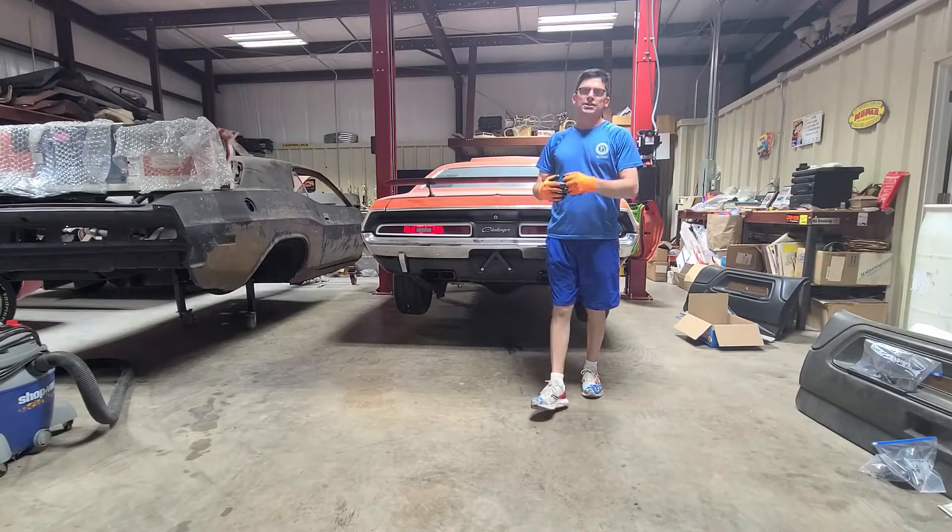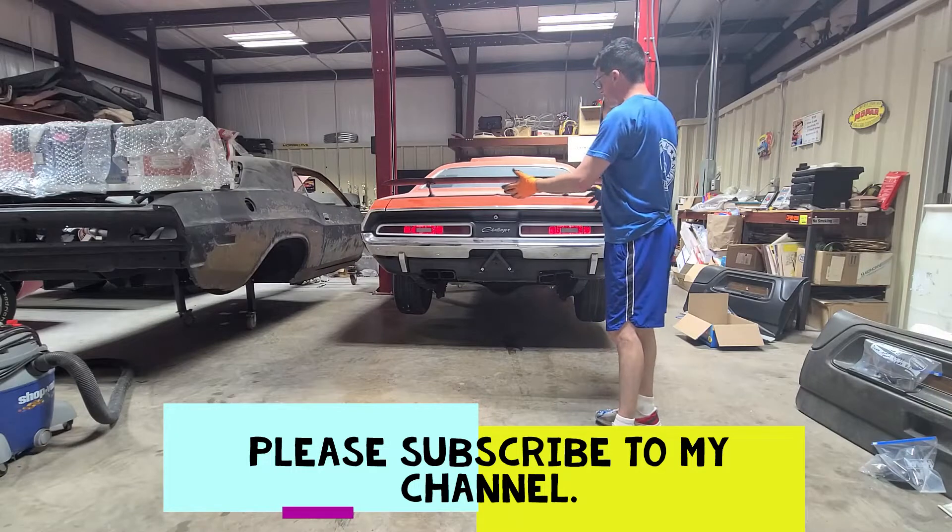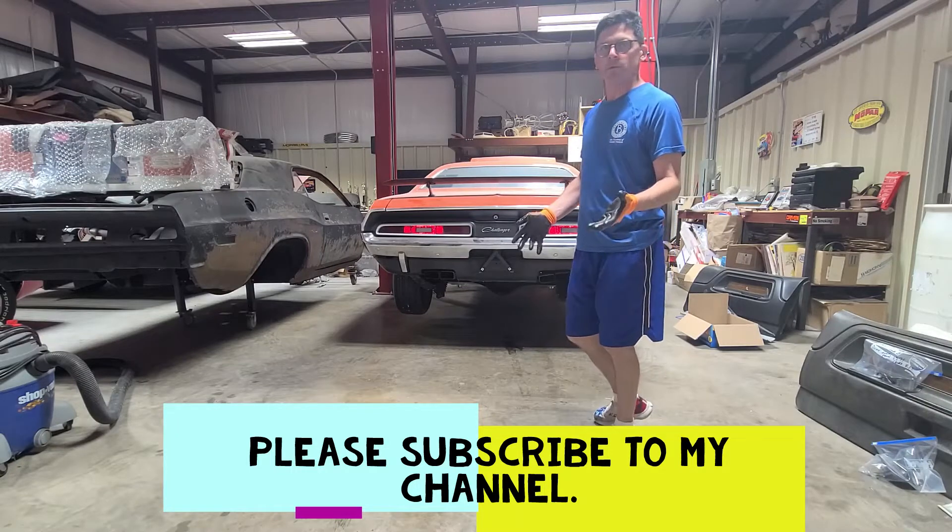Hey everyone, it's Clint with Clint's Classic World. I wanted to talk to you here again about this Challenger. We're still working on this 71 Challenger.